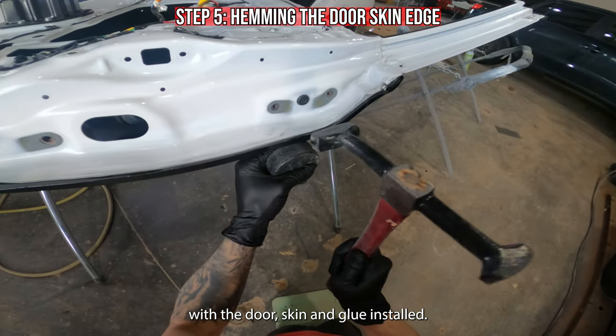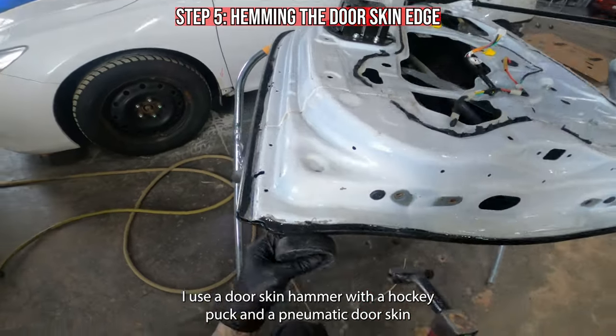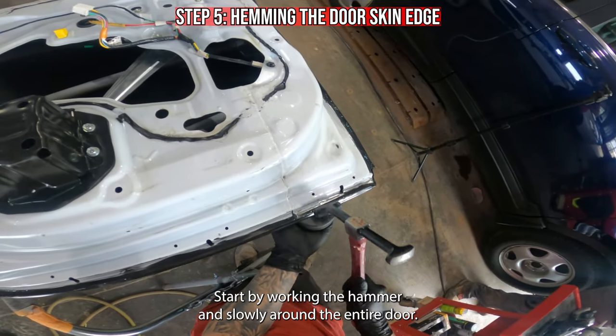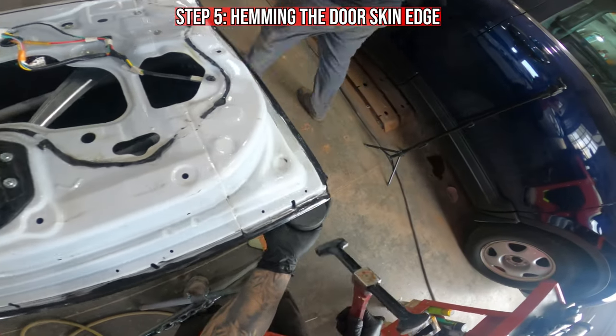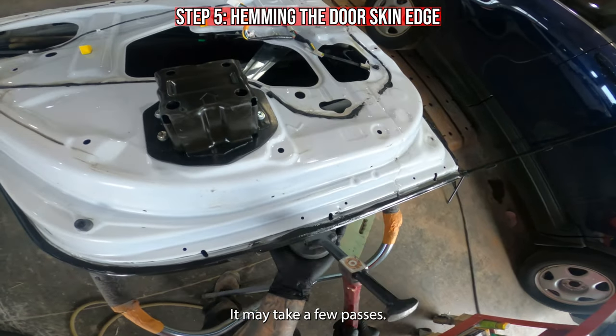With the door skin and glue installed, it's time to hem the edge. I use a door skin hammer with a hockey puck. Start by working the hammer and dolly slowly around the entire door. Do not try and fold the edge over in one shot — it may take a few passes.